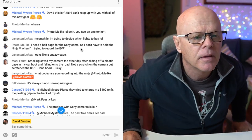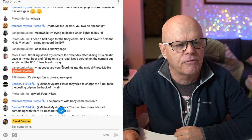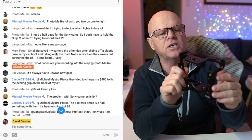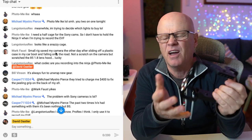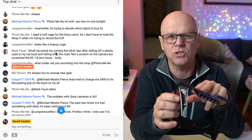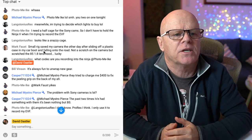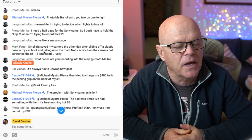Mark said SmallRig saved his camera the other day after it slid off a plastic case in his car boot and fell onto the road — not a scratch. That's true, they do protect your camera. Langston asks what codec I'm recording into the Ninja V. I think it was ProRes, but let me know if you want me to put a battery in and start it up to confirm.